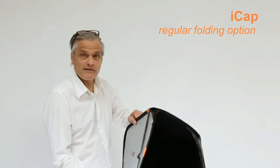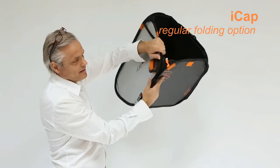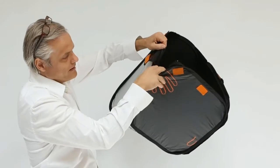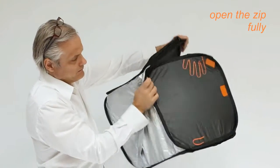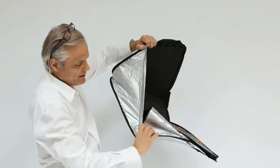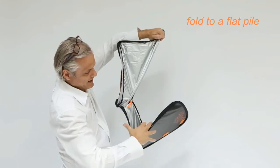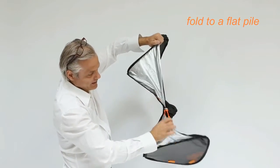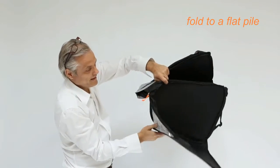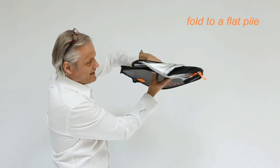Now we will open the zipper. First, the flap, then the zipper. One zipper goes to the back, completely open, like this, and then push this in front. It's very important to pull this back and close it to one flat stack.